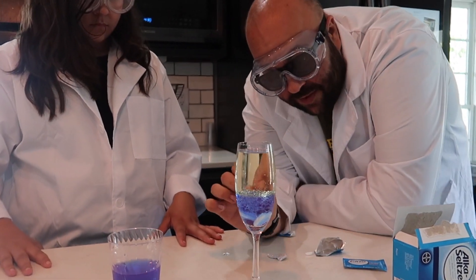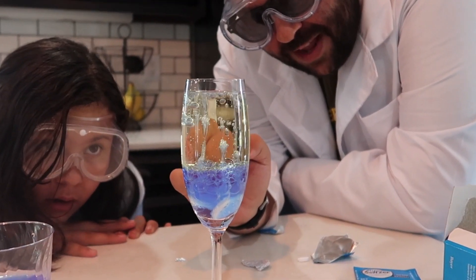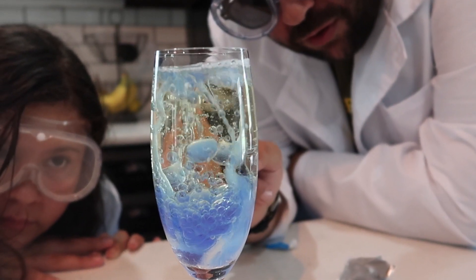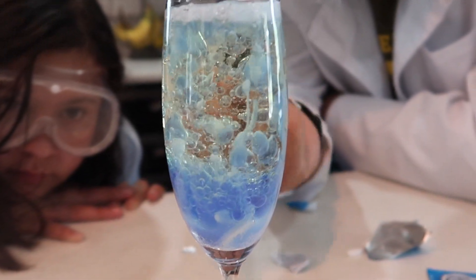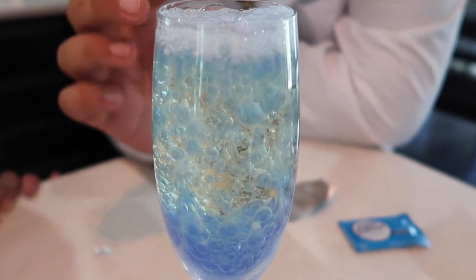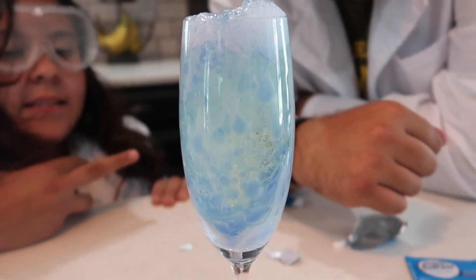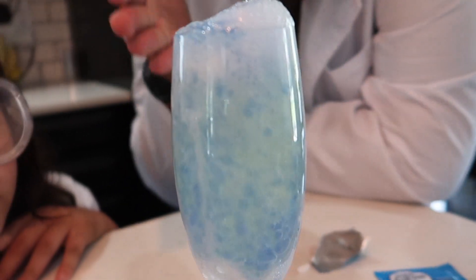Now watch what happens. As the Alka-Seltzer begins to bubble, it creates a magic lava lamp like this — oh my gosh, that's so cool! Alka-Seltzer creates sodium bicarbonate bubbles, and as those bubbles rise up, the water is carried with it up through the oil. Then as the bubbles pop, that water falls back down because it's heavier and more dense than the oil. Now you're learning about it on Science is Magic. Grab some Alka-Seltzer, some oil, and try this one out at home.